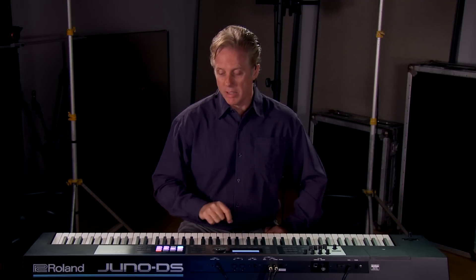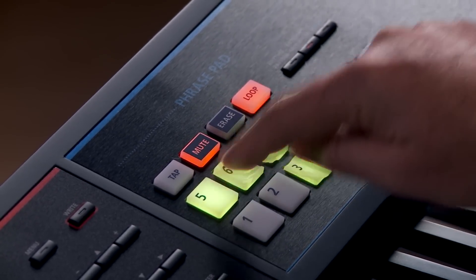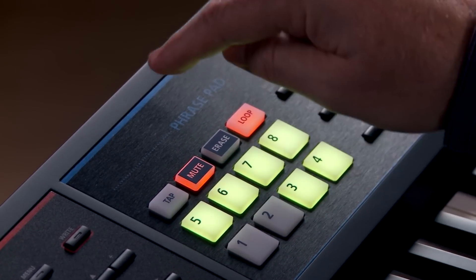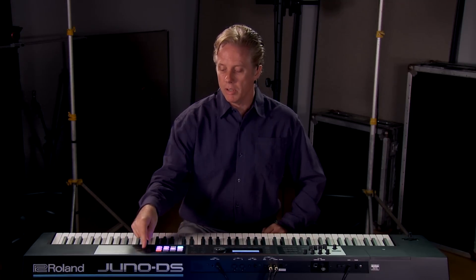There are also playback features on the phrase pads where you can loop a pattern and mute any one of the parts. You can use tap tempo to quickly match the tempo of a drummer or an existing track, and when recording patterns you can use erase to remove specific parts. The workflow on the Juno DS is absolutely perfect.